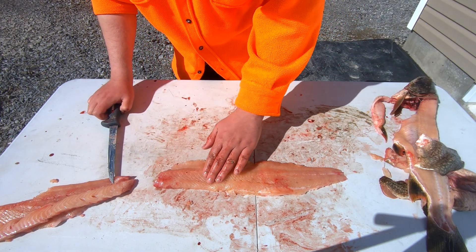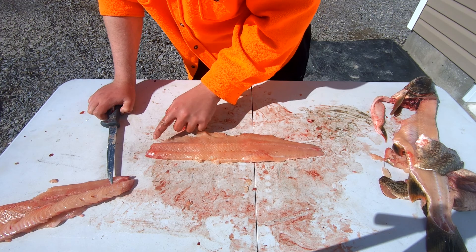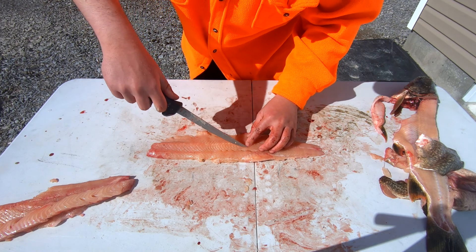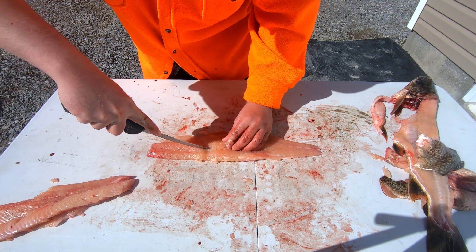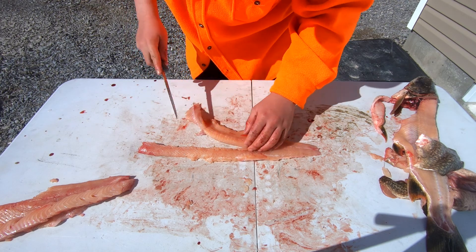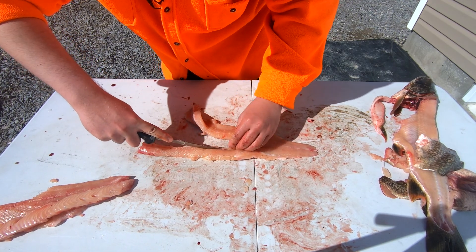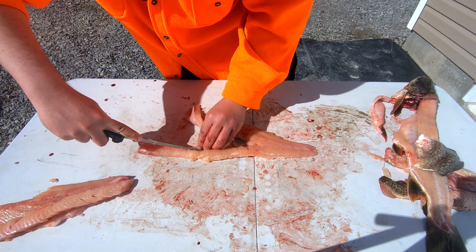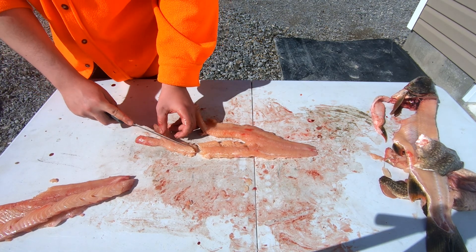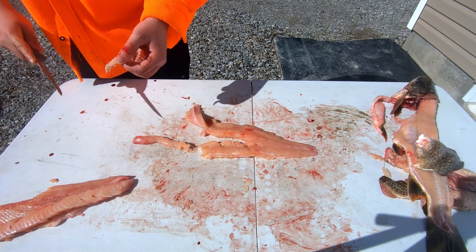It's really fishy. Feel along and find those pin bones starting at the front — you can usually see them as little red dots along the fish. Find where they end, then cut down the entirety of that fillet, cut down at the end, and do the other side — cut down the entirety of the fillet. This fish is a little mushy still; it's breaking apart.